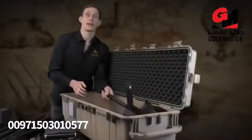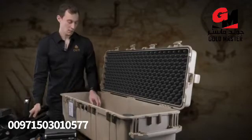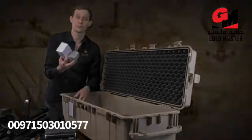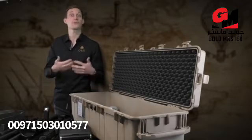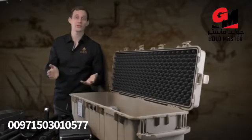Last but not least, the wireless telescopic rod. Additionally, we have chargers and travel adapters in the package as well. We have now unboxed the EXP 6000 Professional Plus. We also offer the system as a Professional version, which does not contain all the probes. Have a look at our website if you're interested in this.